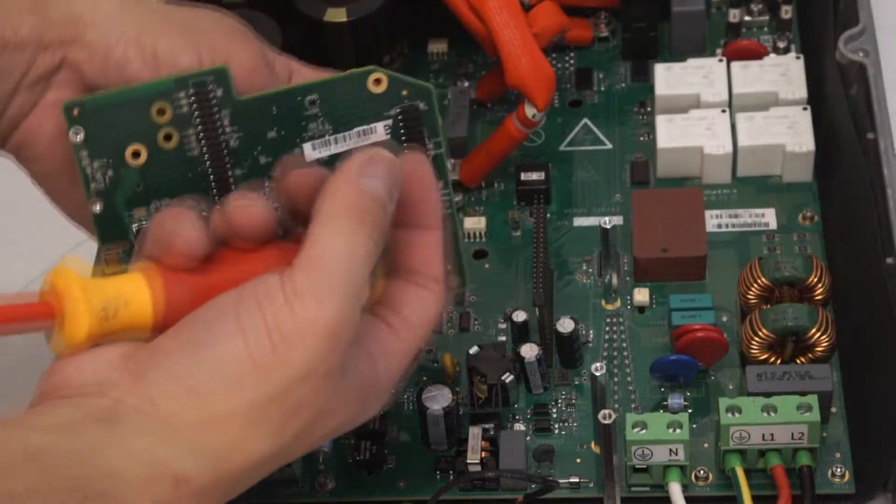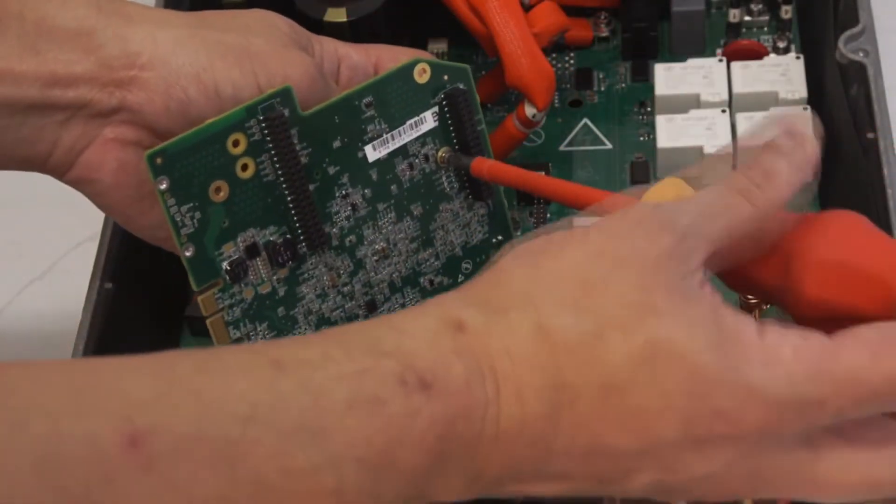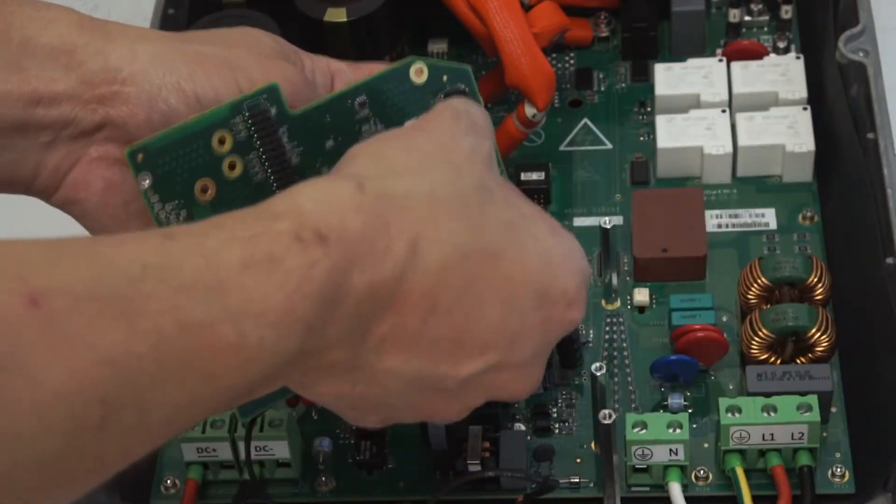After the board has been removed, remove the final standoff. Loosen the Phillips head screw and carefully remove the standoff.